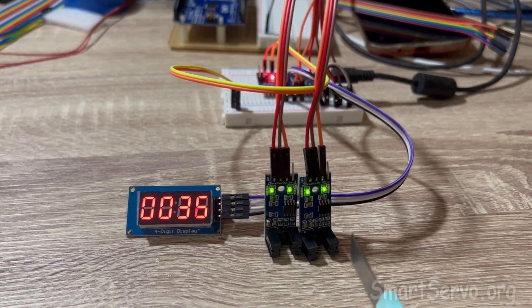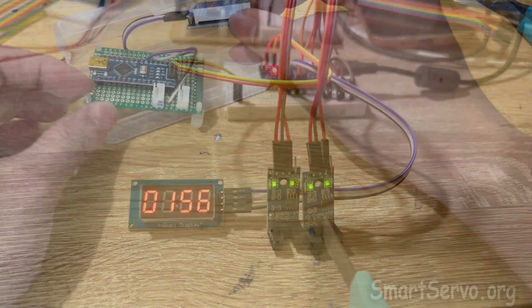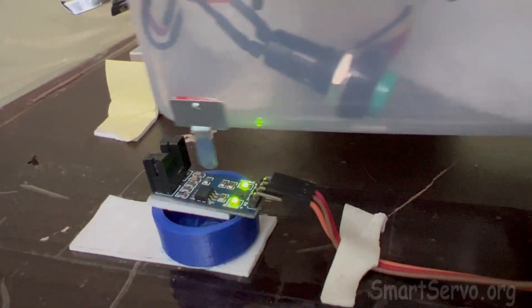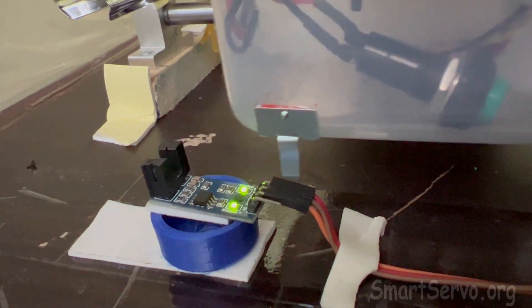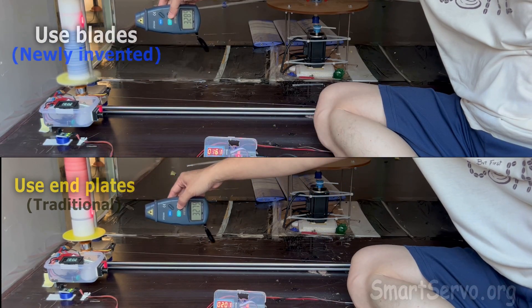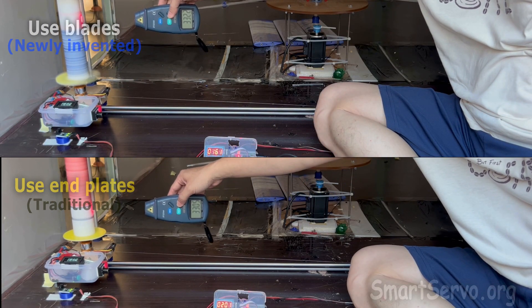Then make a timer to measure the data. The rotational speed is set at 3300 RPM.